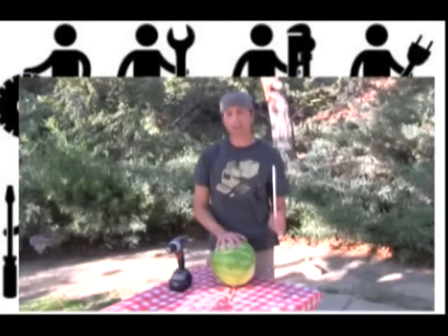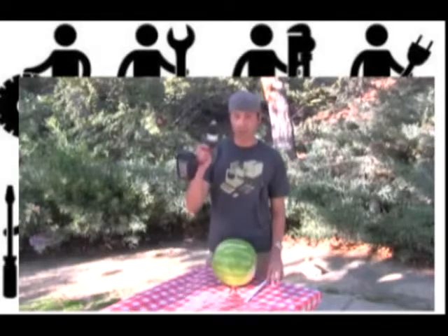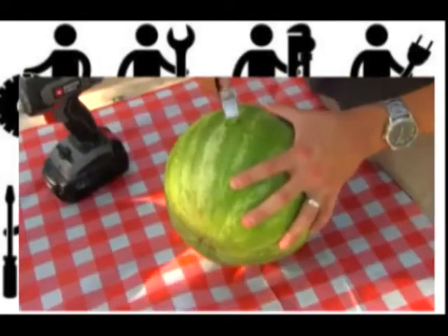Here's a trick to show up to that last picnic of the summertime like a boss, and all you're gonna need is a watermelon, a coat hanger, and a drill.